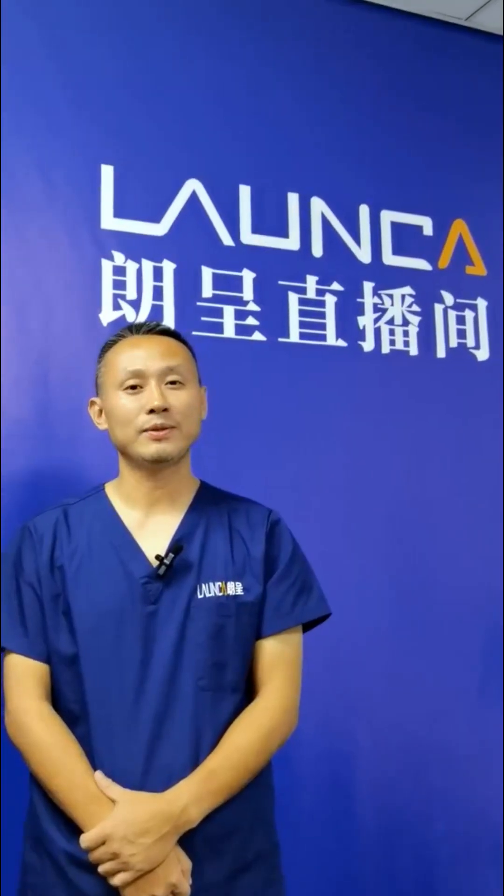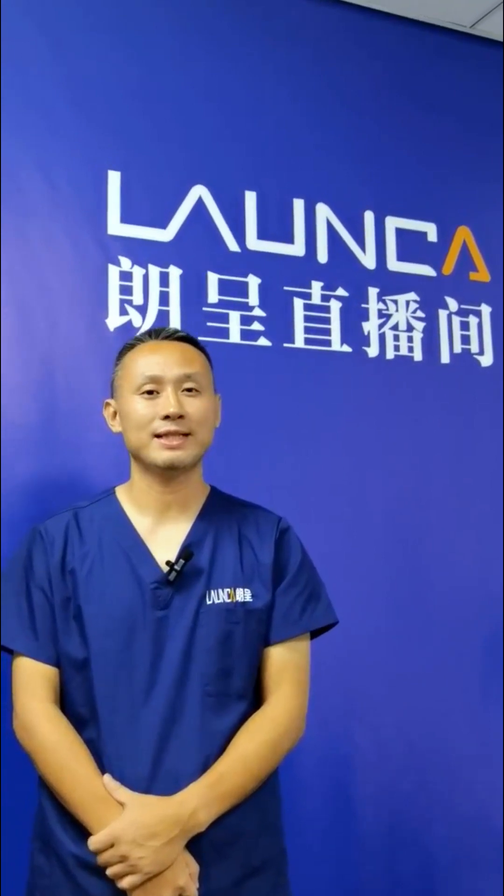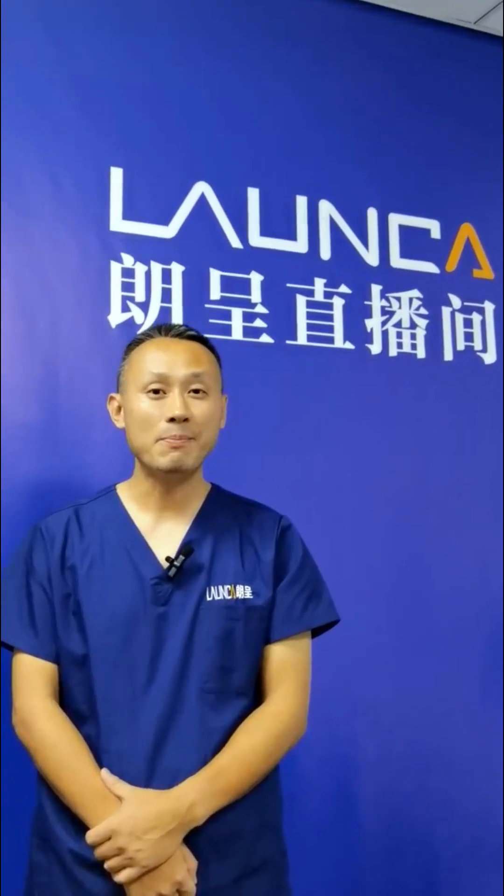This is Lanca. We developed the first intraoral scanner in China. We are the best digital dental company. Yeah!